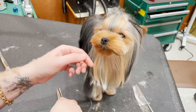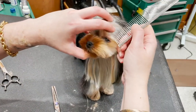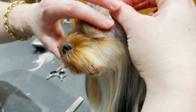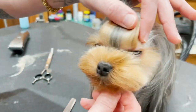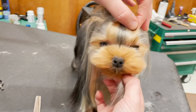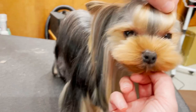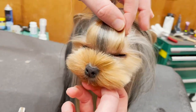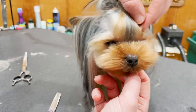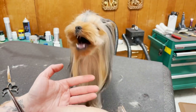Everything starts with the corner of the eye — definitely don't trim above the corner of the eye. I need my top knot to start from way up here because look at the difference in the eyes: this looks a lot more open, and if you cut it down lower it's just a less elegant look. I really need to grow this piece in for a more elegant, beautiful result — cutting it too low just makes it look heavy.